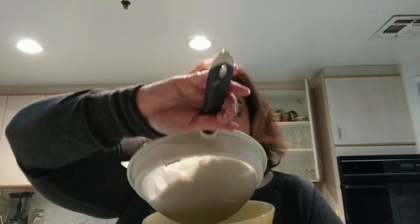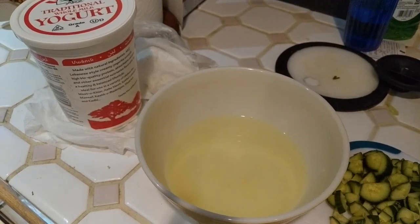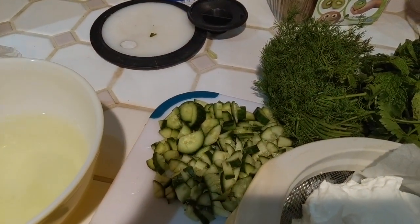I took Greek yogurt — this is actually not great, it's some sort of Middle Eastern brand I had never bought, and quite frankly I don't love it, it's a little granular. But I took it and put it in a sieve with a paper towel underneath and got all the liquid out. Here's what I wanted to show you — that's all the liquid that came out of the container of Greek yogurt. That's a lot of liquid! And I chopped up some cucumbers.